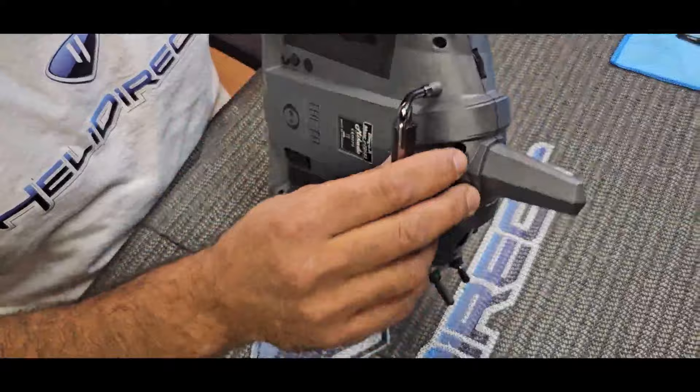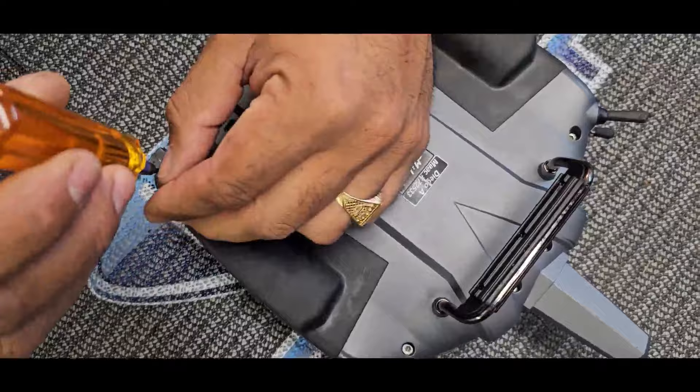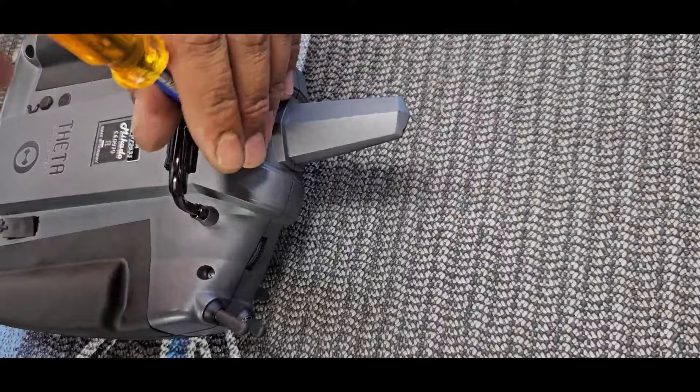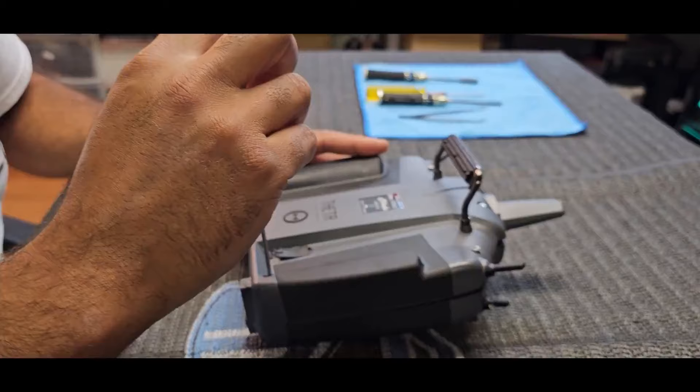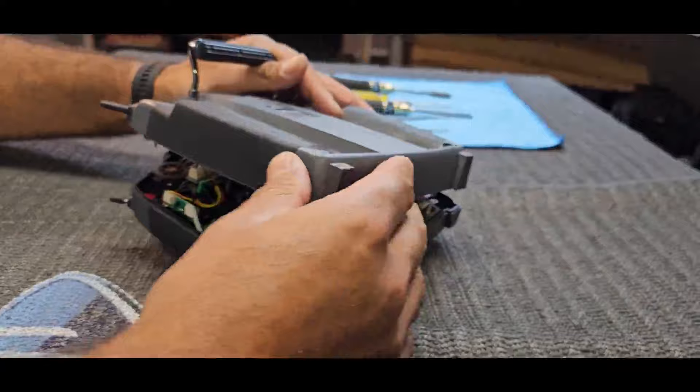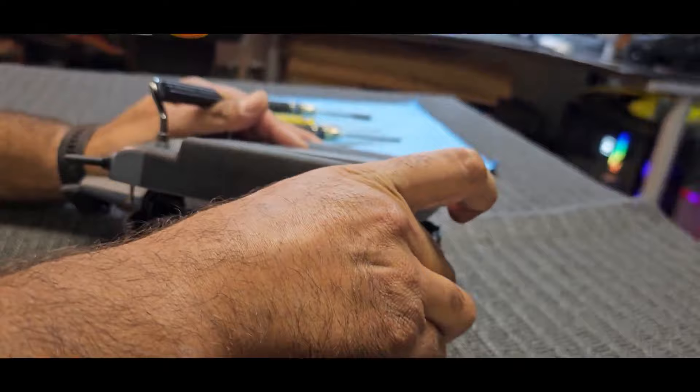We've got two, four, six screws and we're going to be using a 2.5 millimeter driver. Now that we have all six screws out, I'm going to open up the radio. Just be careful because on this side here you're going to have the little motor and the wire is quite short.